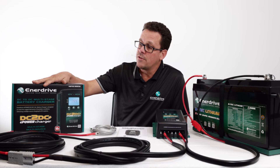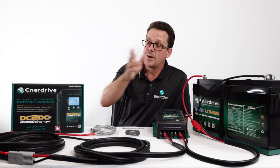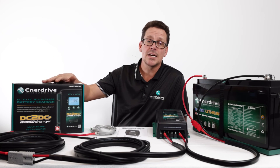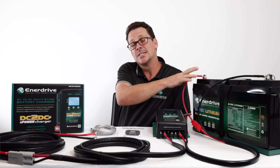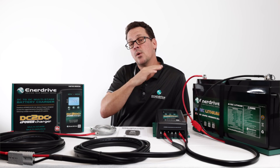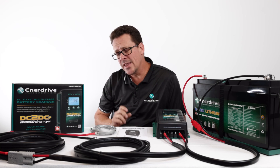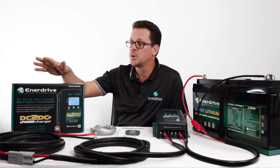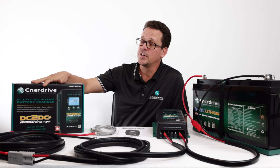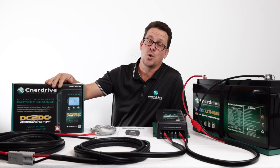Lastly, it's also got a VSR built in. What the VSR does is monitor the battery voltage off your start vehicle — it won't actually start charging your auxiliary battery until the voltage is high enough. Similarly, when you turn the ignition off, it will also monitor that voltage and shut off. Another key feature is that every three minutes it also senses the voltage off your start battery to make sure your alternator is charging accordingly.